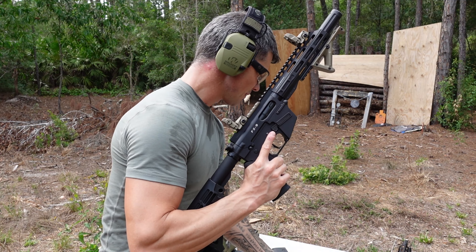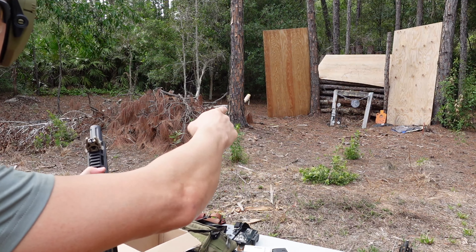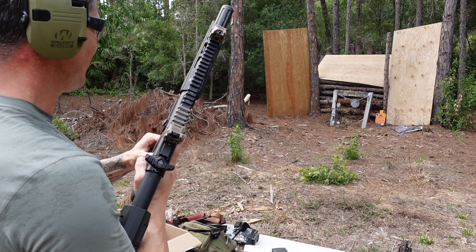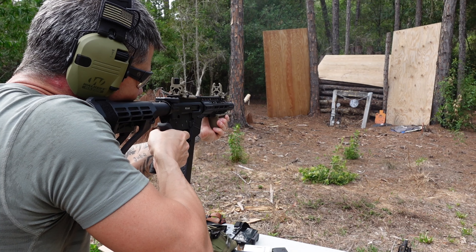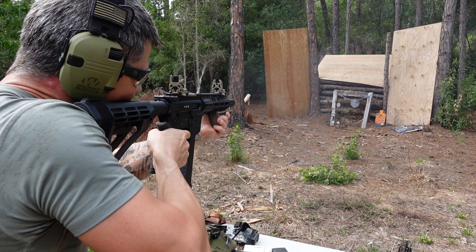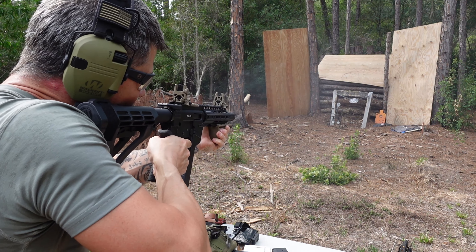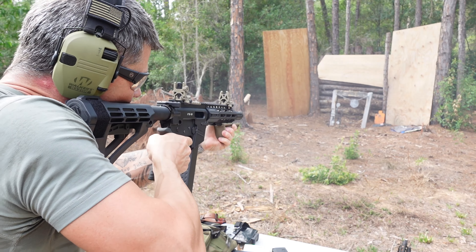I think this gun might need a little bit of oil. So we've got our little target over there — let's see if I can hit it. And we're out of ammo! Awesome — I freaking love this thing. Okay, let's start from the very beginning.